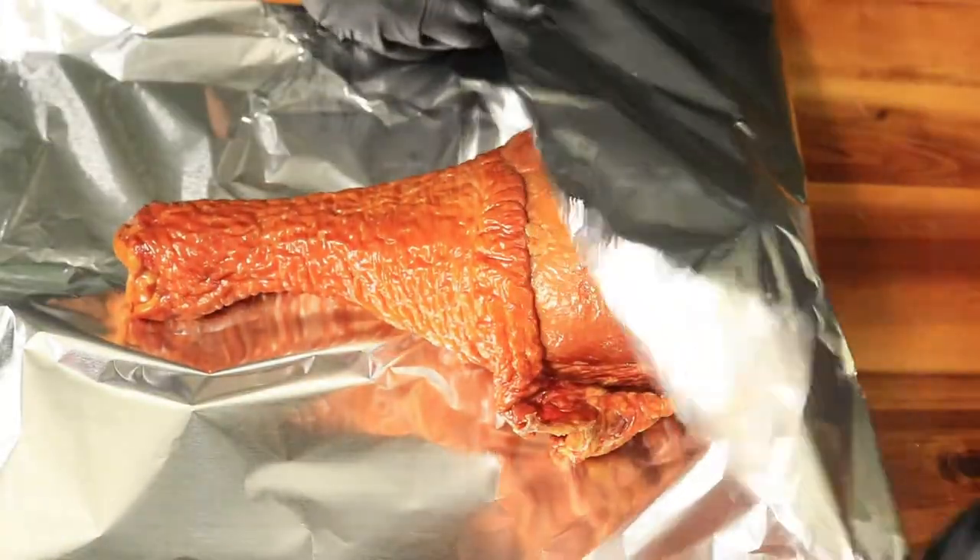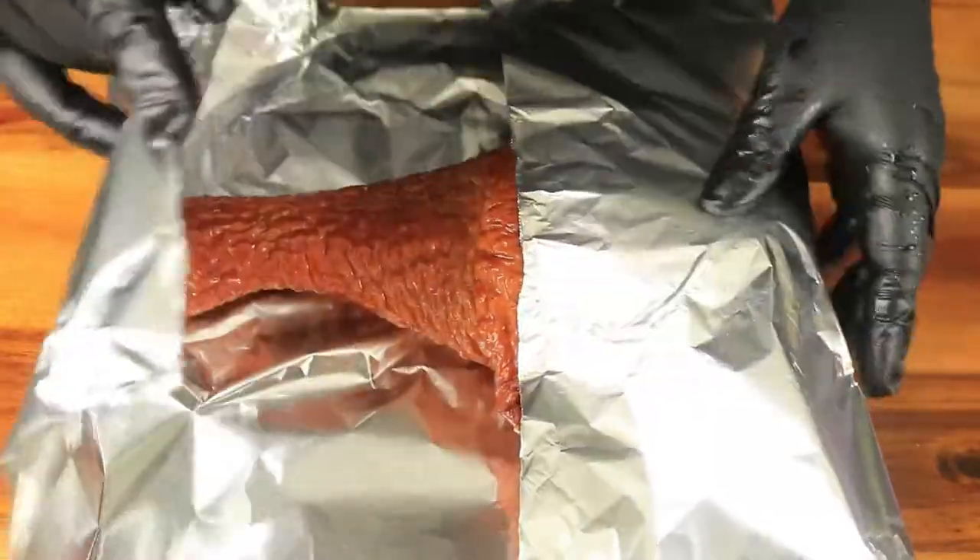Now that our turkey leg is cleaned, I'm going to go ahead and wrap it in some foil, but I'm not going to wrap it too tight because I want it to contain some of the juices while it's on the grill.